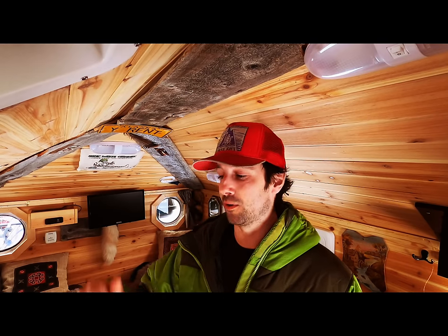Now that I've got a decent video camera, I want to give you guys a proper tour. So let's check it out. Welcome to truck house live, baby.